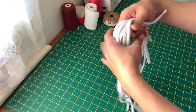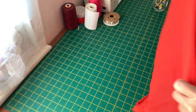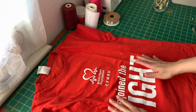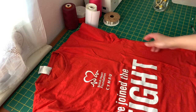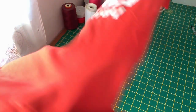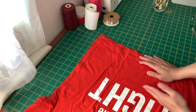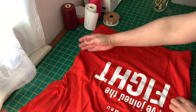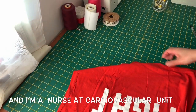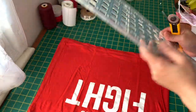Most of the time we can't find elastic nowadays. What I have here is a medium size t-shirt. The ideal t-shirt size is from medium to large or extra large, so it will be enough for one string for your face mask. I bought this t-shirt from the British Heart Foundation charity, which supports people with cardiovascular diseases.